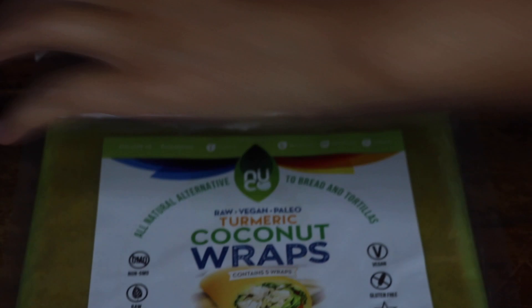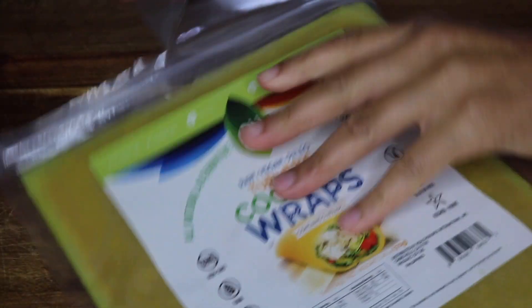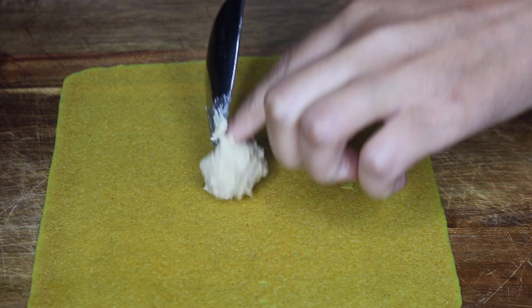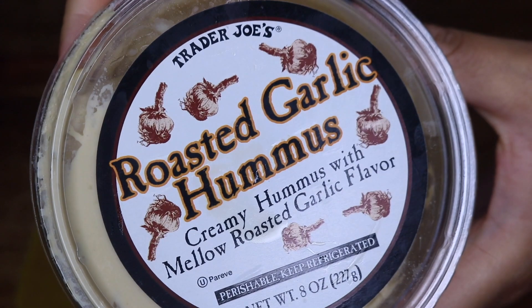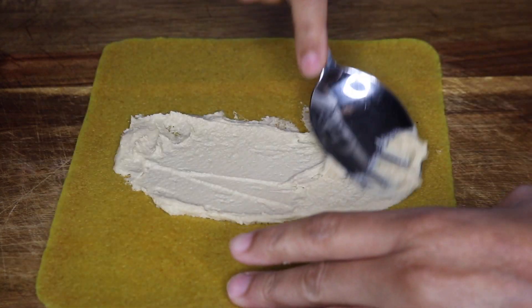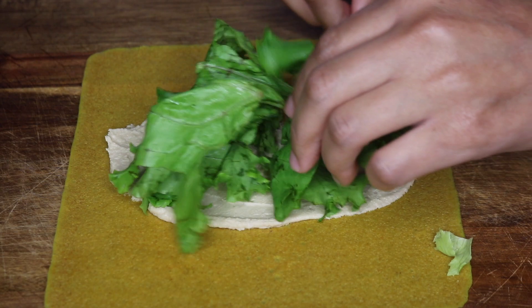I got these turmeric coconut wraps from Thrive Market and it's actually a really good alternative — it tastes really good. If you don't want to eat bread and want to be low-carb, this is a good option. I'm adding some roasted garlic hummus onto the coconut wrap and topping it with some veggies: lettuce, red onion, and cherry tomatoes.